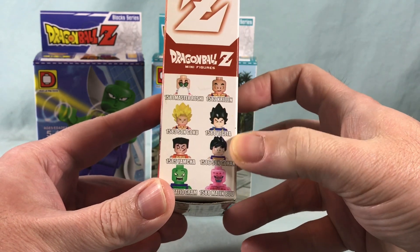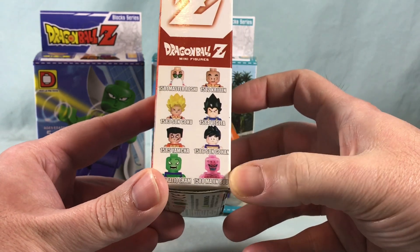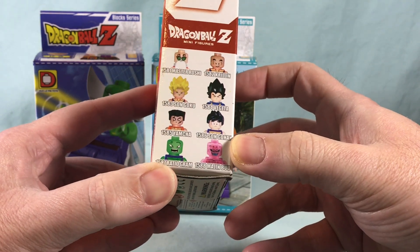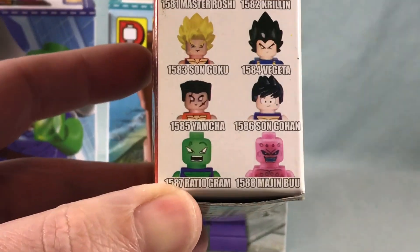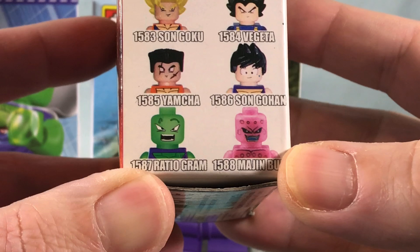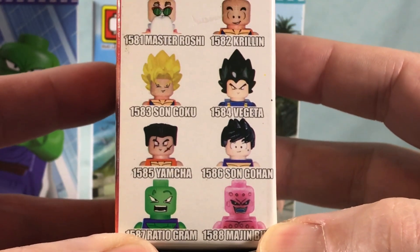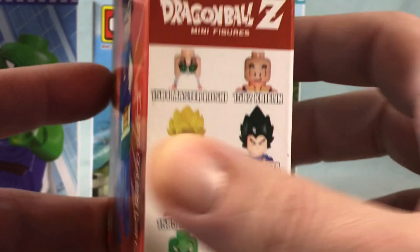It looks like there's a lineup on the side — Majin Buu. This guy's name is apparently 'Ratio Graham.' I'm assuming it's supposed to be Piccolo, but apparently his name is Ratio Graham. The other characters' names all seem to be correct, so that's interesting.